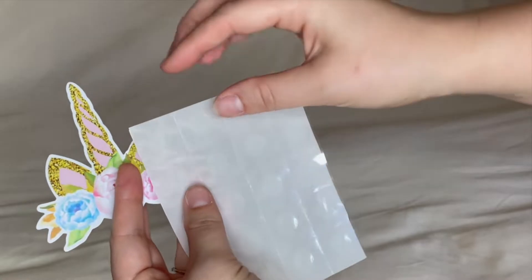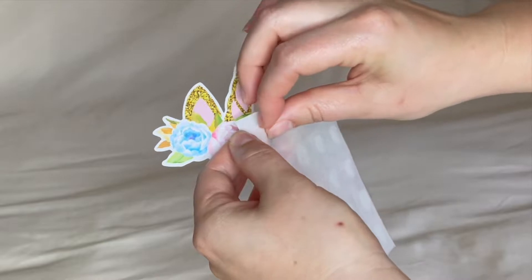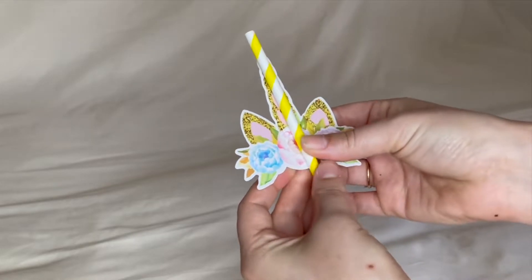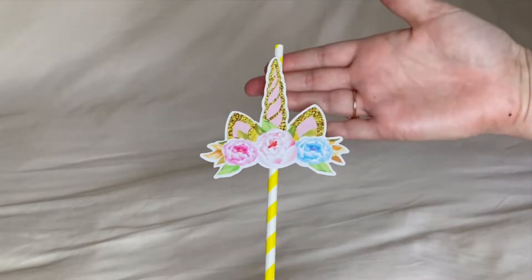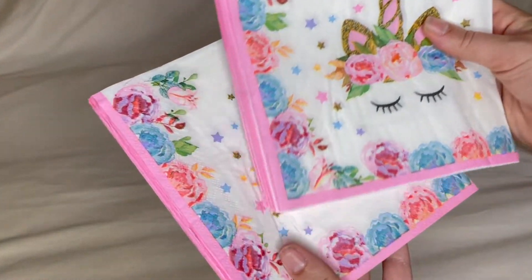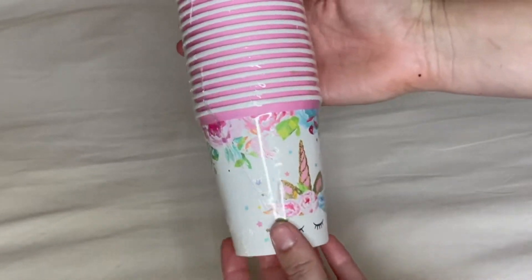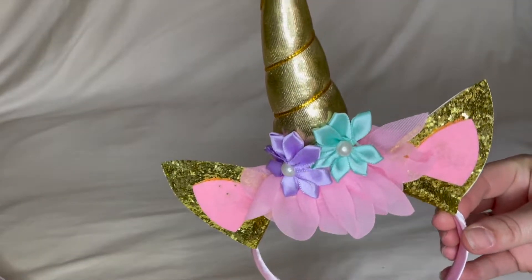You can easily attach the straw decorations to the straws by using the provided glue dots. The set also includes 16 napkins, 16 paper cups, 16 dinner plates, and 16 dessert plates.